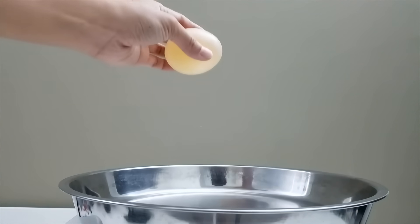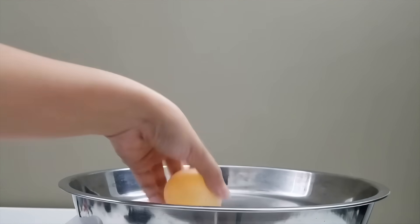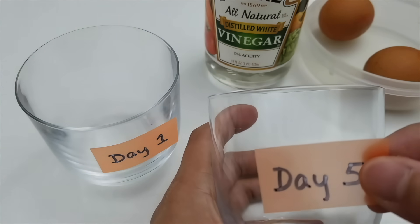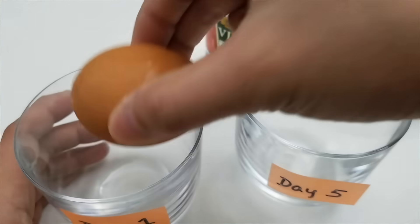Hello everyone! Today we are going to turn a raw egg into a bouncy egg. What I'm going to try is to soak an egg in vinegar for one day and the other one for five days. Okay, let's get started.